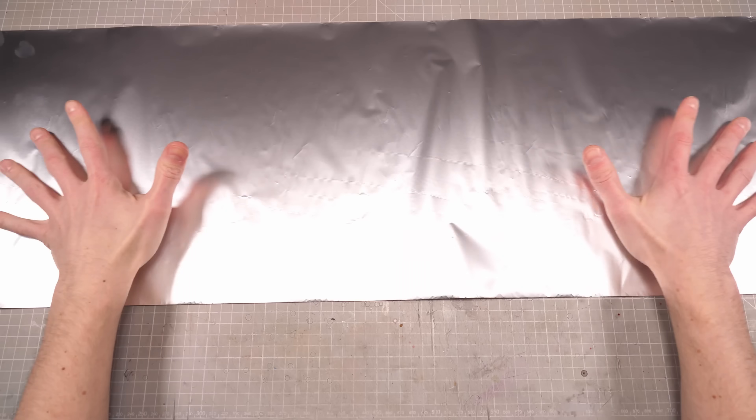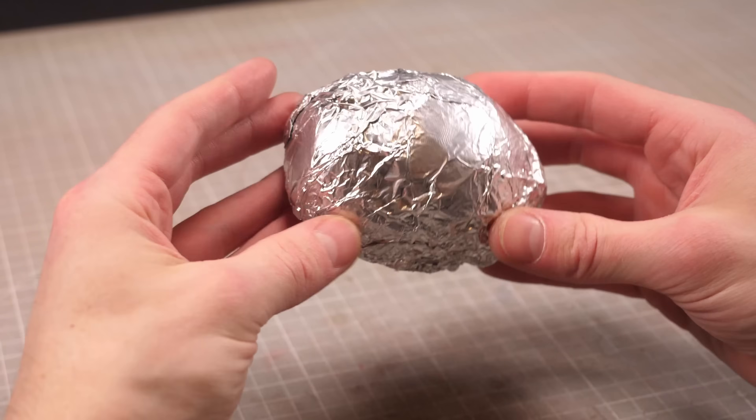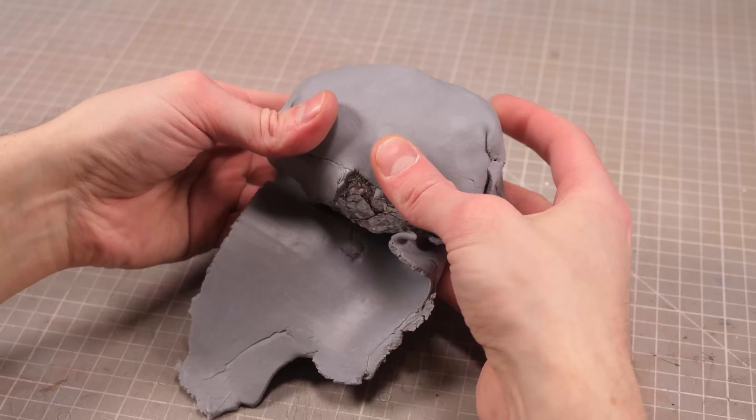Right out the gate, if I'm making a big bulbous toad-like beast then I really need to start by making a big ball of aluminium. Then I can wrap it in a thin layer of clay which I'll poke and prod until it all resembles a gray inverse baked potato.